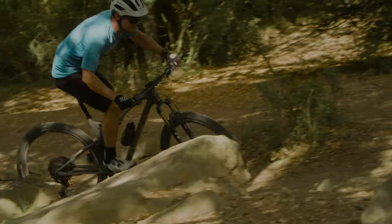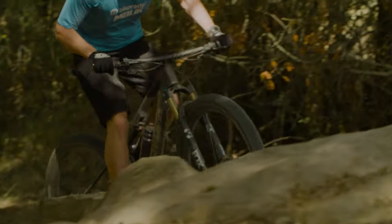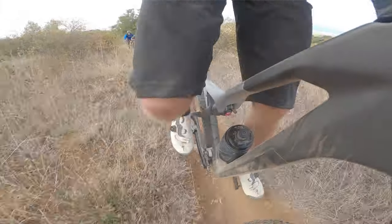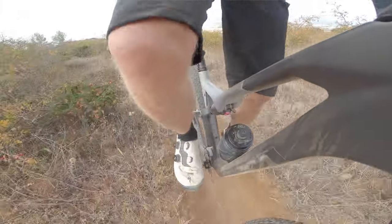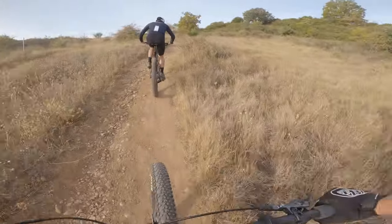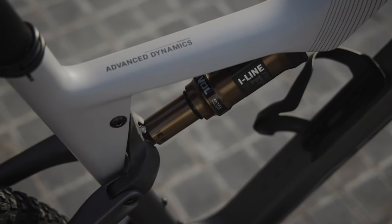In medium mode there's still some shock movement to help with traction, but there's an obvious platform you can feel as the shock compresses — when it moved through this platform, I felt a little bit of a clunk. This helps keep the bike feeling efficient when stood up, as it's not dipping into its travel through pedal bob. It also serves to keep the geometry as climbing-focused as possible: the shock sags less, so the effective seat angle remains relatively steep.